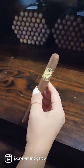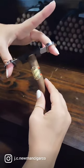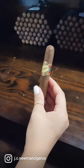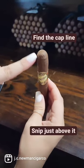A common mistake we see people make all the time is they want to cut way too much off the head of the cigar. A trick to make sure you don't do that is to find the cap line at the top and snip just above it.